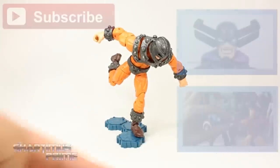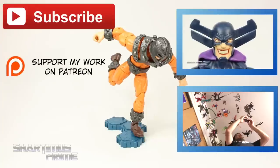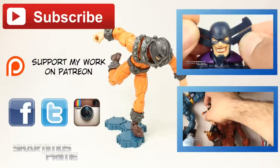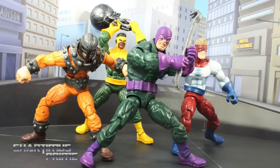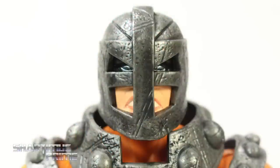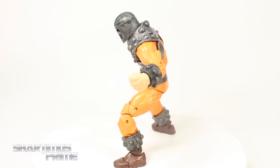Anyway, I hope you guys liked my review. If you did, please click any of these boxes for more content. Don't forget to check out my Patreon — your support is much appreciated. Follow me on Facebook, Twitter, and Instagram, and make sure you go to MarvelousNews.com for the latest in Marvel-related news. I'll catch you guys later — peace!